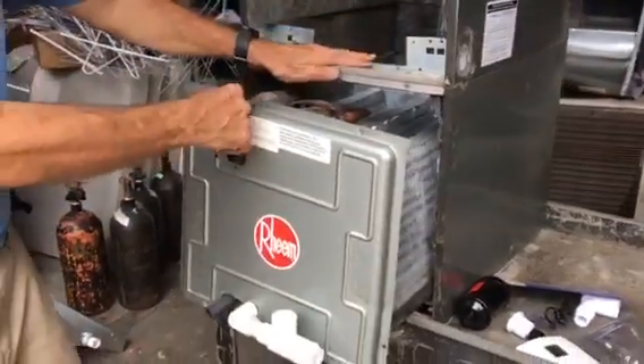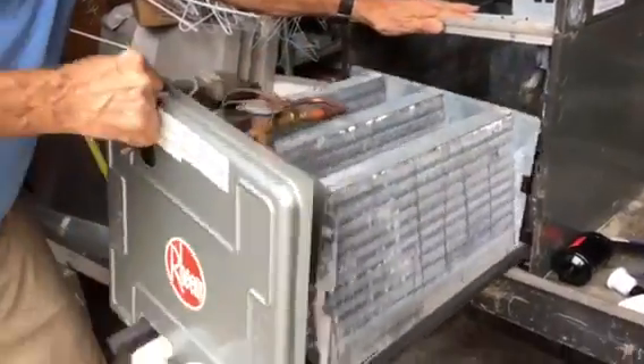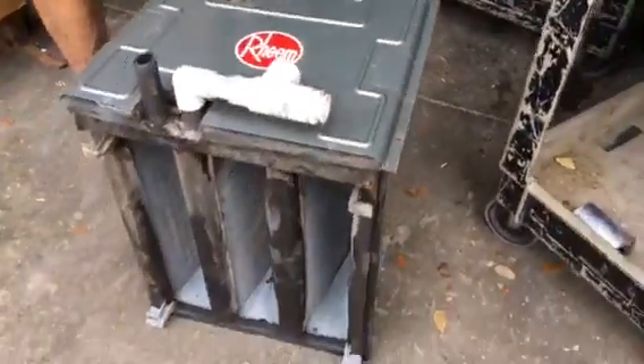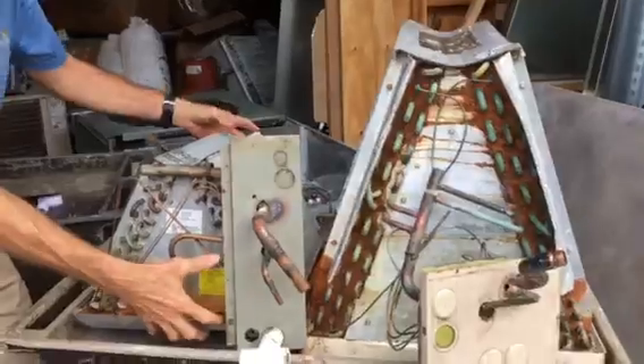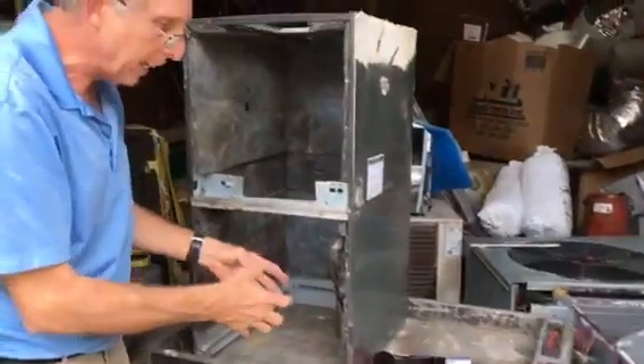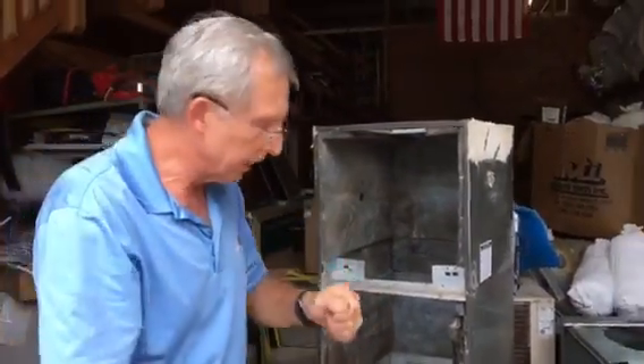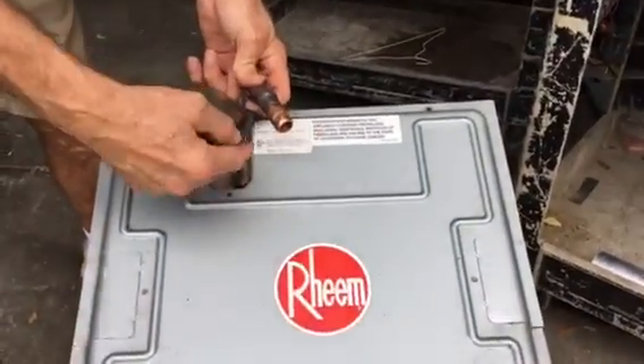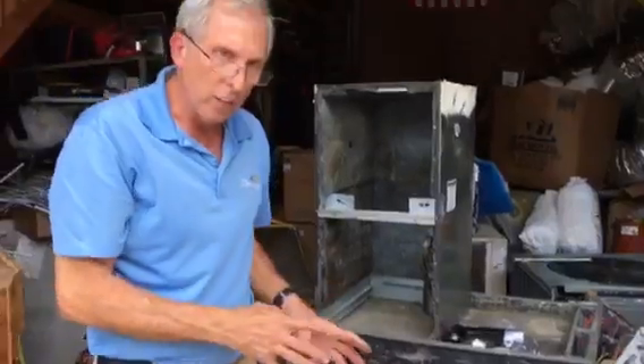Then you've got to physically pull the coil out and remove it. You take your new coil — this is a demonstration coil — slide it back in, and you've got to solder all the copper fittings. They all have to be soldered with a torch.